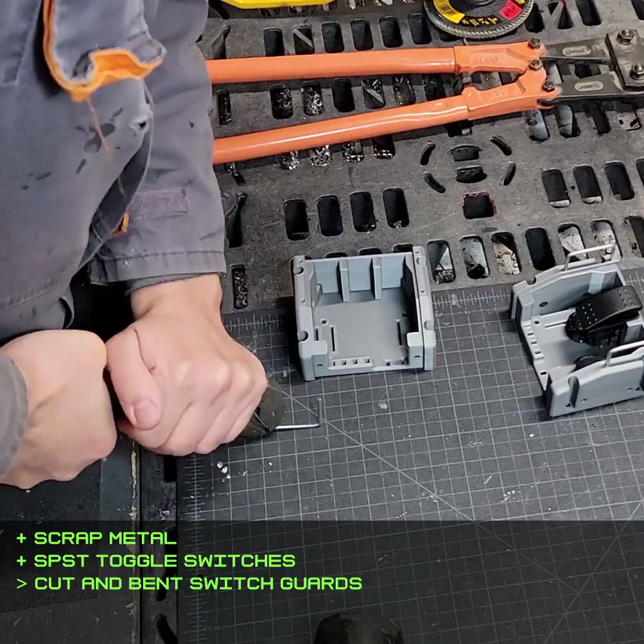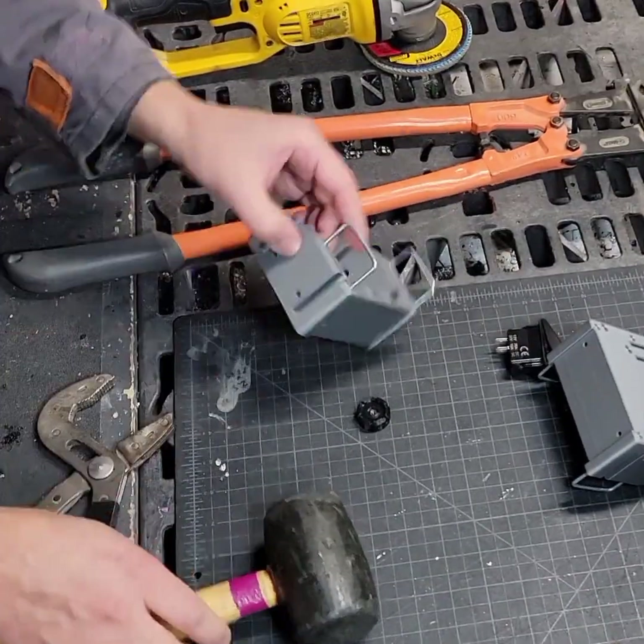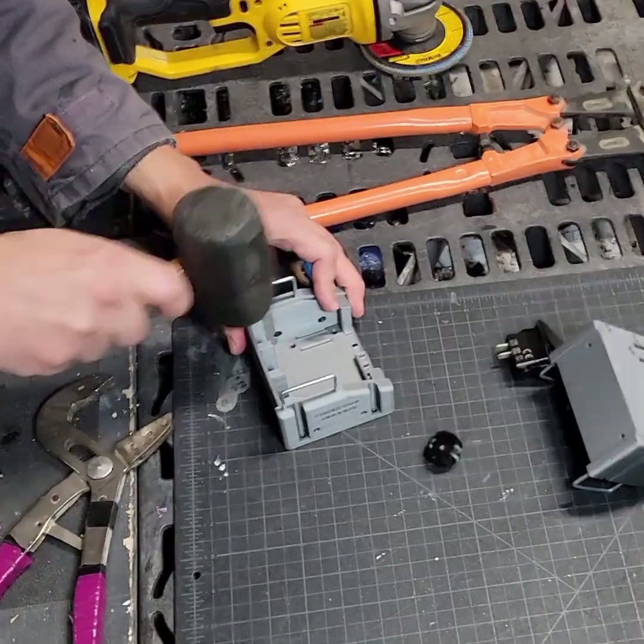This is the system control box that houses the battery and power switches. Maybe I should have painted the body and the switch cards, but looking like a prototype is lore accurate.